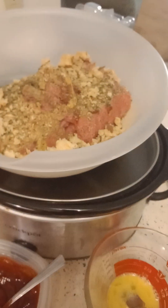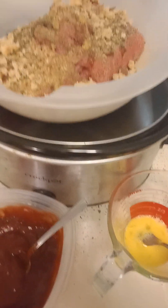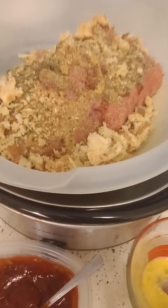Hello, hello YouTube. This is the Cooking Shaman. So, this is what we're making today. I'm doing my famous meatloaf, but I'm using ground turkey.